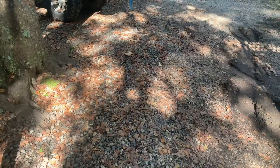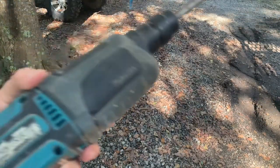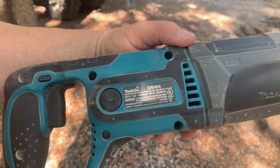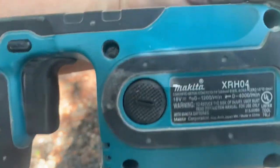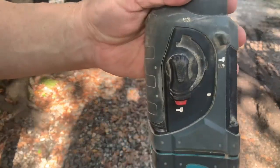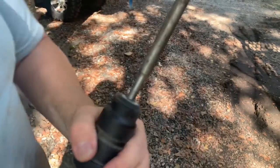Introducing the new Makita Power Carver. Well, not exactly. This is a Makita 18-volt rotary hammer that I have repurposed as a power carver. You can see here on the side I've selected the hammer-only mode.